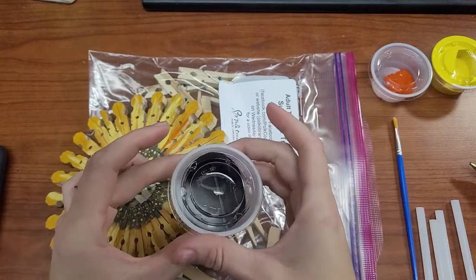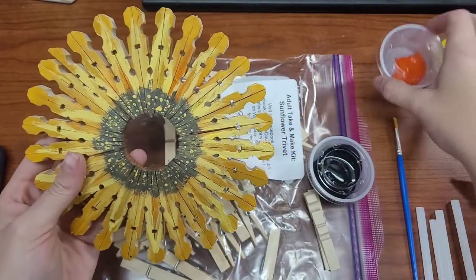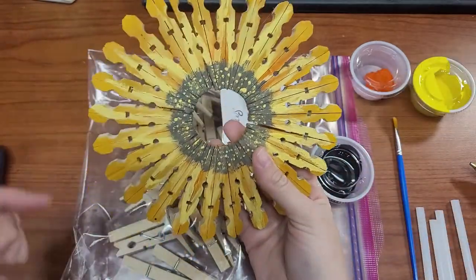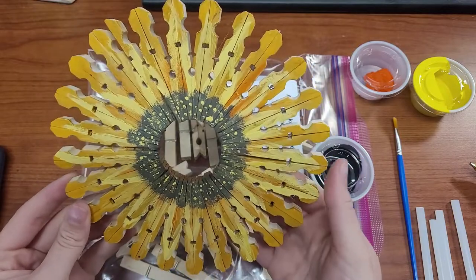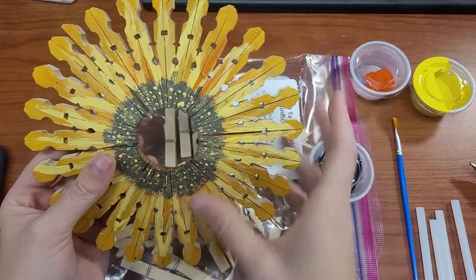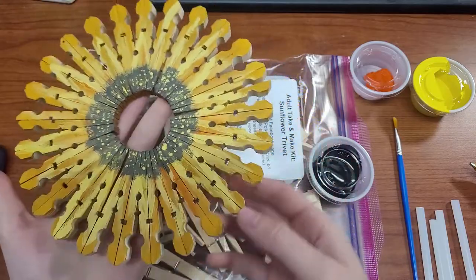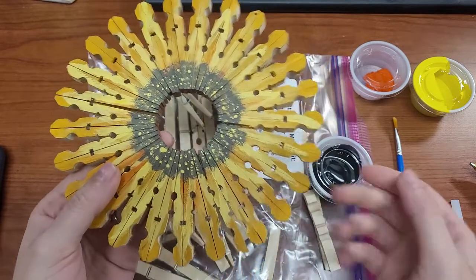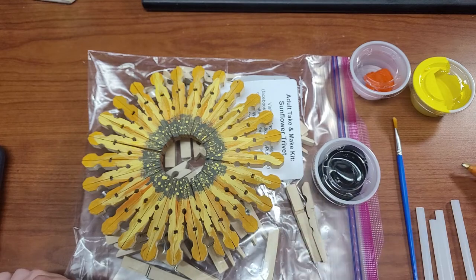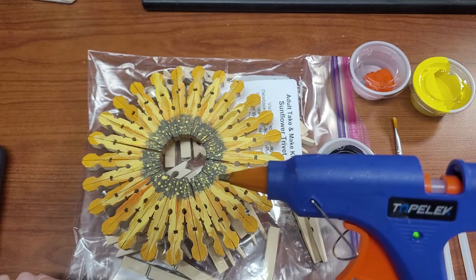In your kit you should also have some black or brown paint — you'll need that for the middle of your sunflower. You also have some orange and yellow paint. These mix together and you can blend them to get a rustic sunflower, or you can use the true orange and yellow for very bright sunflowers. It's up to you and however your kitchen or space looks. Go ahead and take apart all your clothespins — I already have the hot glue gun heating up on the side, so you can do the same at home.